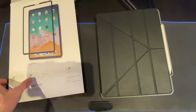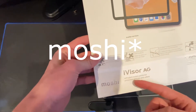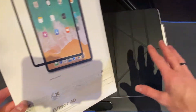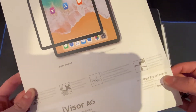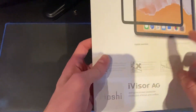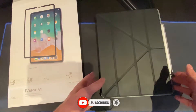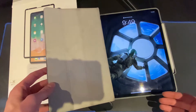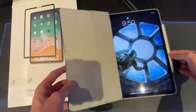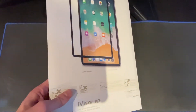Hey, what's up guys! Today in this video I'll be showing you how to install and apply this screen protector from iVizor AG. It's for the iPad Pro 2018 12.9 inch, and it's the matte version — because if you're a student or you take notes like I do, it's way better to have a matte screen protector for the Apple Pencil. I'll just unbox this and install it on this iPad.